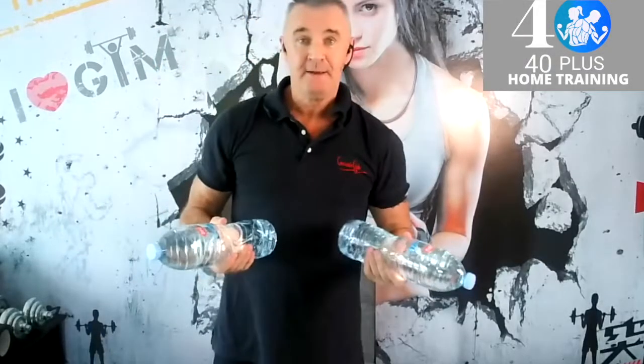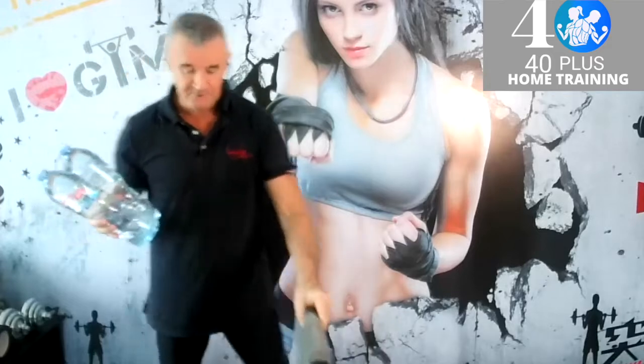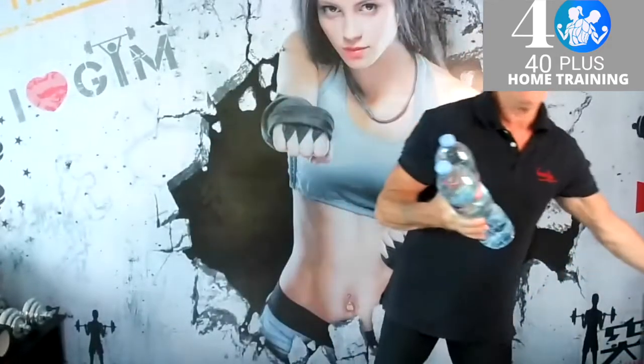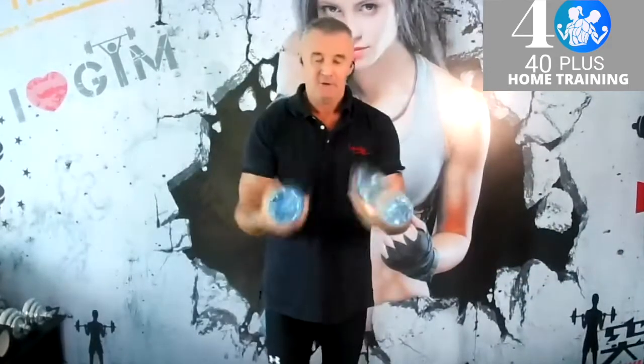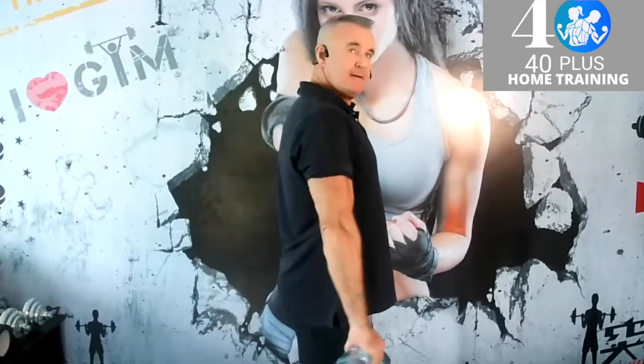Welcome back. I want to show you another exercise, but first I'll just move my chair — if you have a workout bench, please use it. Stand with a slight bend in your knees, straighten your hands, and roll the shoulders backwards — up and backwards.